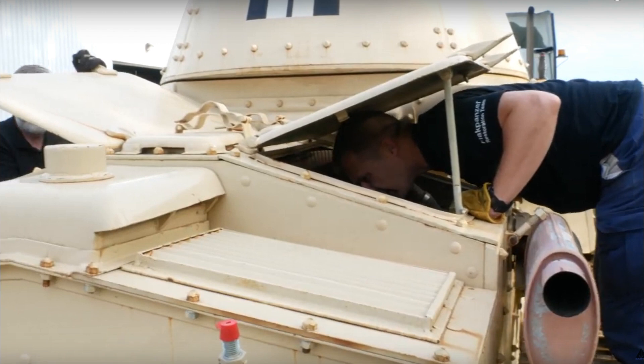Rivets look different from a bird's eye view. They usually have a wider circumference, but they do not jut out like a bolt. They are not as bulky. They are usually flatter to the surface of the plate.